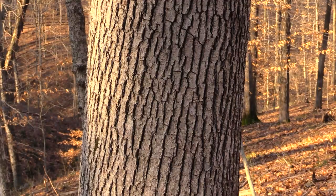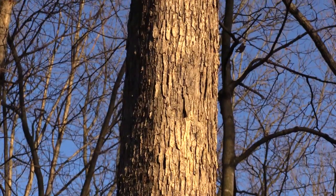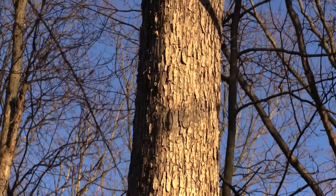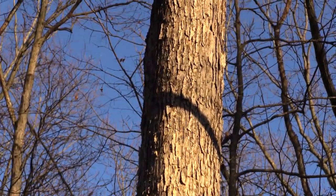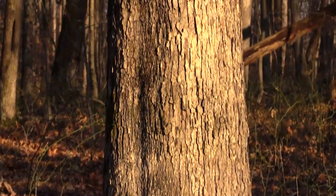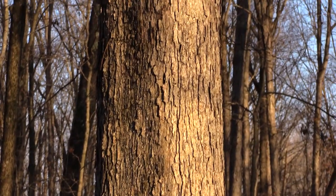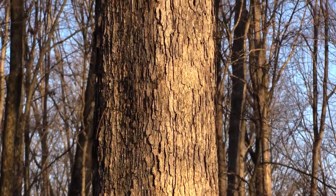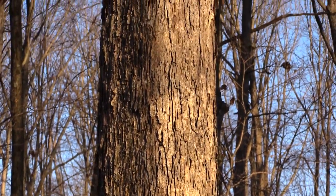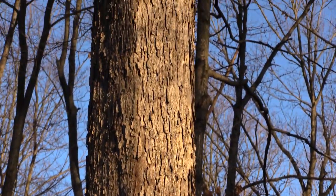Sometimes the flaking goes all the way up the tree. On an older tree, the bark may be a lot tighter with just grooves through it and doesn't really flake away. It kind of depends on the growth rate and size of the tree. The best way to identify white oak is that light-colored, sometimes flaking bark.